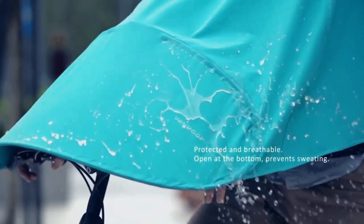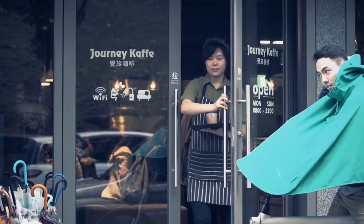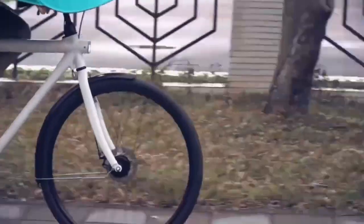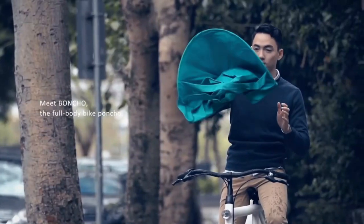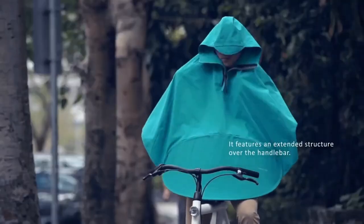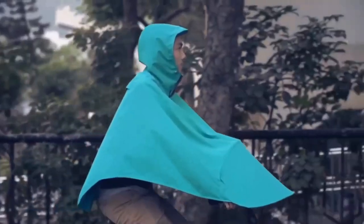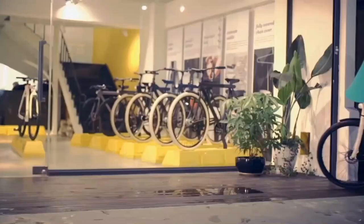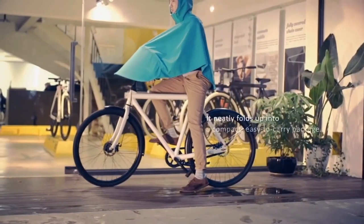The Boncho can be folded up into itself and then explodes out like a pop-up tent, keeping you prepared on even the rainiest of days. It is totally water-repellent, as well as breathable and lightweight to keep you comfortable. Folding into its built-in pouch, the Boncho remains inconspicuous and out of the way until you need it.